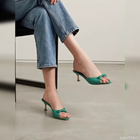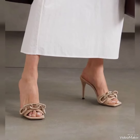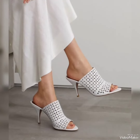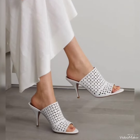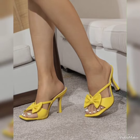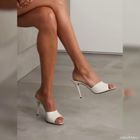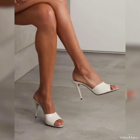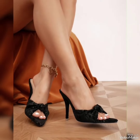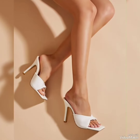Before I tell you the website, please subscribe to my channel Shoes Fashion and press the bell icon. By pressing the bell icon you will get all notifications of my upcoming most beautiful videos. You can visit Amazon and Dress Calm websites where you can easily find these beautiful high heel sandals.